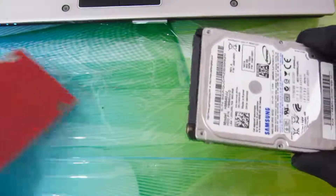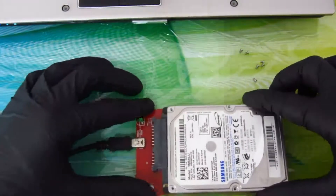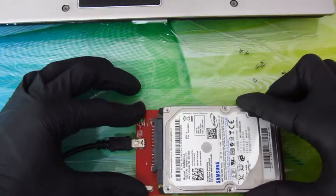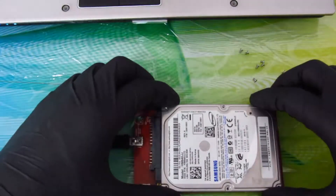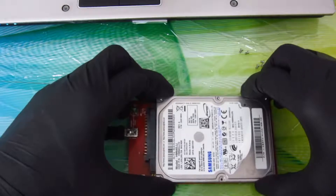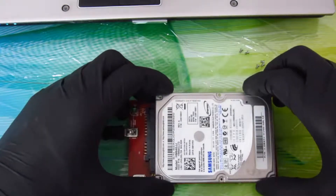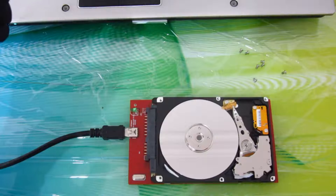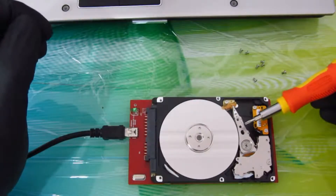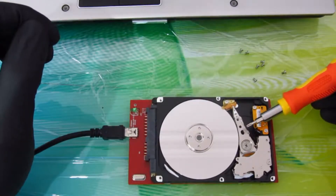Now you can do it again. Open the lid carefully. As you can see, the head is in the correct place.